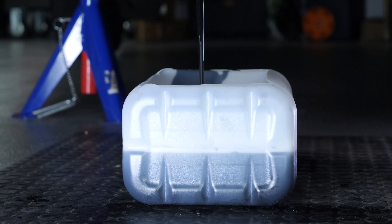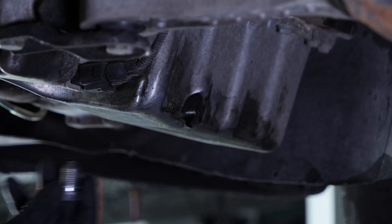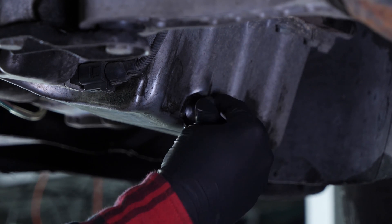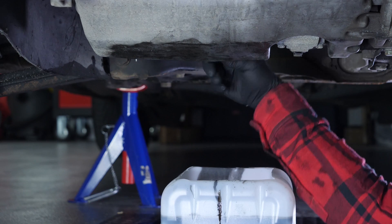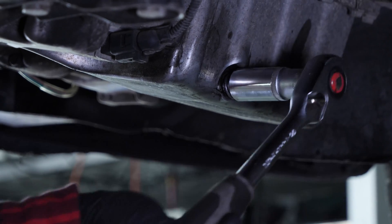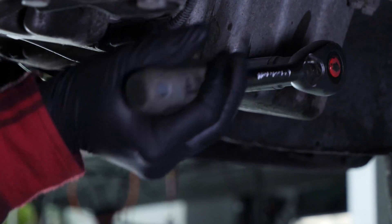Let the oil run out for 10 minutes or so. On VAG group vehicles, the O-ring doesn't come apart from the drain nut. We recommend replacing the old nut with a new one every time you drain the oil. Reassemble by hand, then finish off using the socket wrench and a 17mm socket.